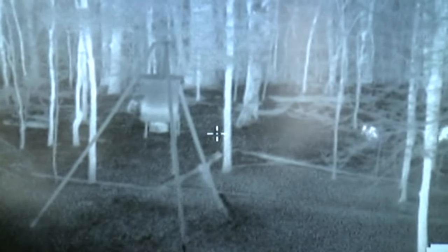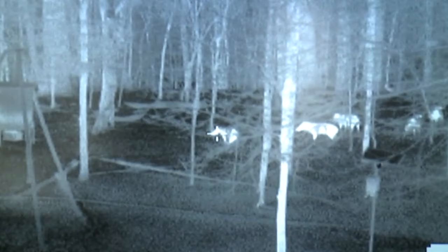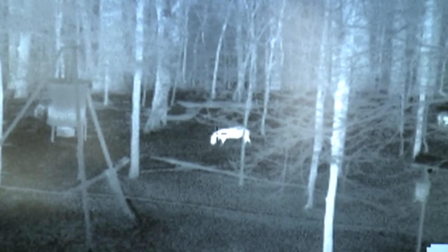Here comes another group of hogs. Ed's getting his gun around to where he can get ready for a shot. You notice that one pig's limping — that one pig's only got three legs. Ed is obviously thinking about it. That trigger finger's getting a little itchy.